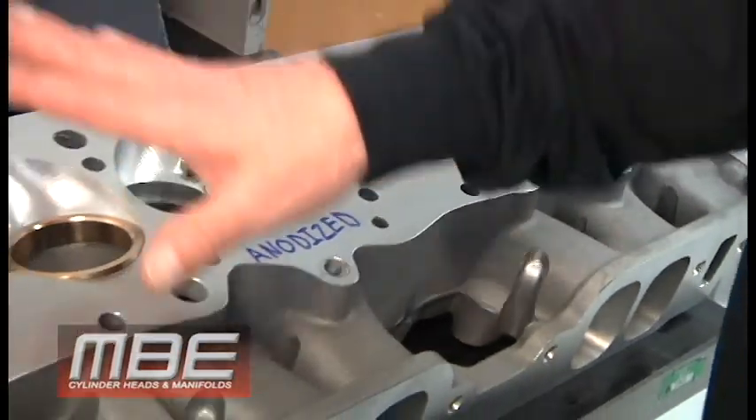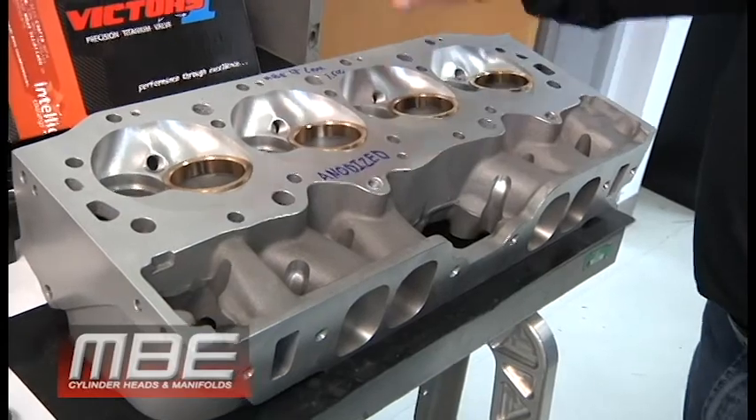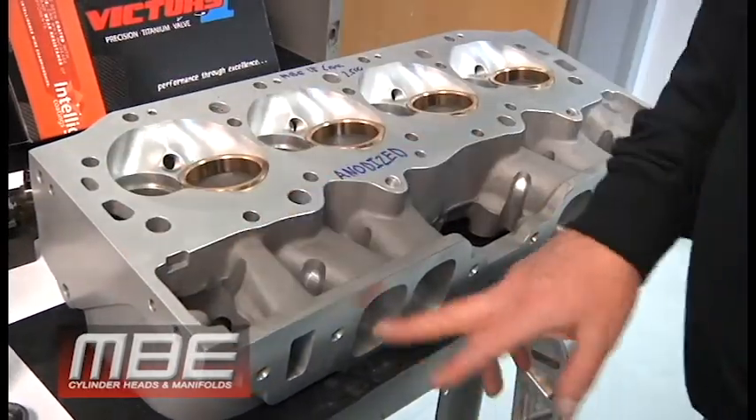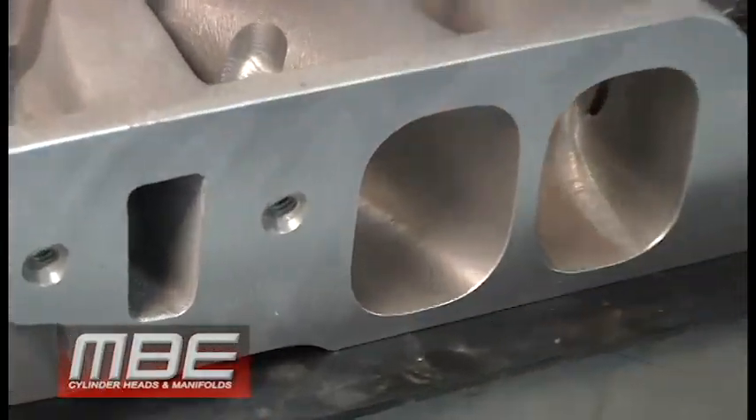The guys have put intake seats in before I could get to them, so I was a little slow. These are all anodized, so the decks are anodized every single one. The ports — you can see why they're not as shiny as the one next to it.